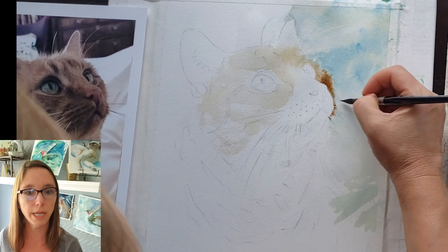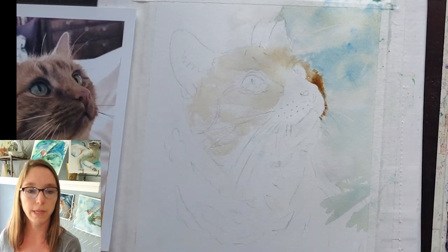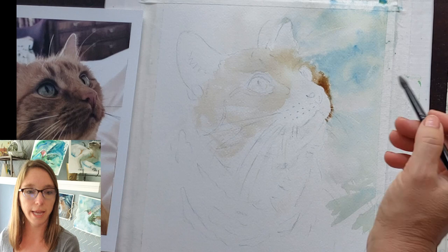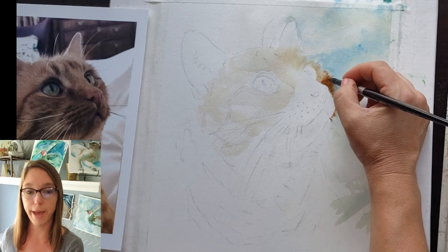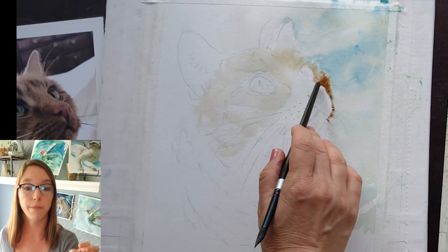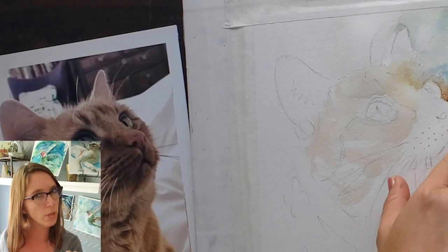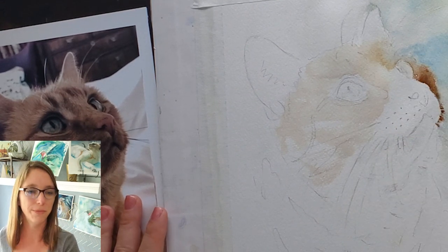I love burnt sienna and ultramarine blue in fur because they granulate, which means they get little sandy textures as they dry — that's what granulating paint is in a nutshell. I use those a lot because I like how they granulate and form their own textures, and they're also easy to scrub back if you make a mistake or want to soften things. My paper was getting too dry, so I went in with a spray bottle and spritzed just a tiny mist with little droplets — you've got to find a spray bottle with just the right amount of droplets.